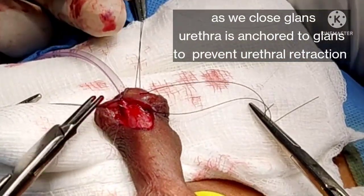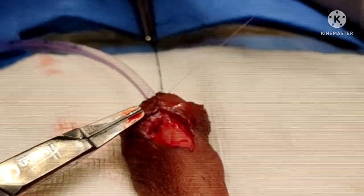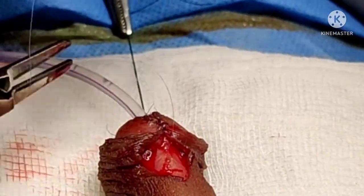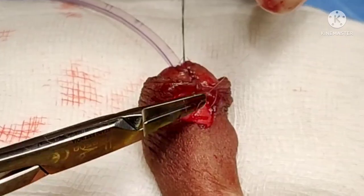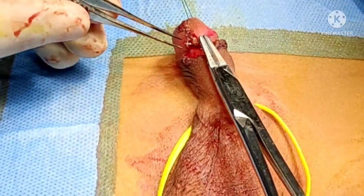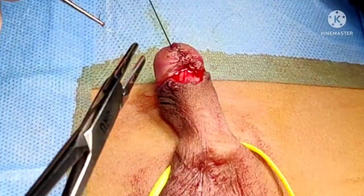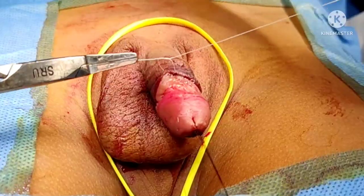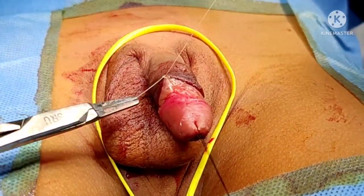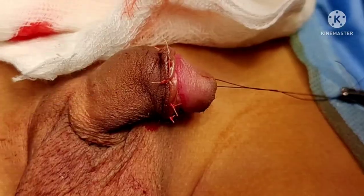The glans urethral disassembly enables the urethra to be placed very distally and also achieves a good glans closure further below the meatus. The glans closure and the frenular collar closure is done using 7-0 PDS, and we now do the excess foreskin removal. The circumcision is completed by anastomosing the foreskin to the remaining penile skin.